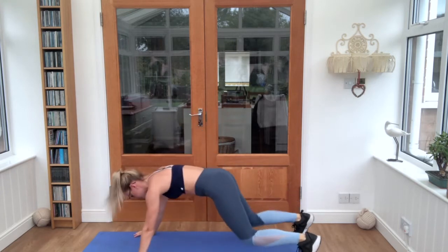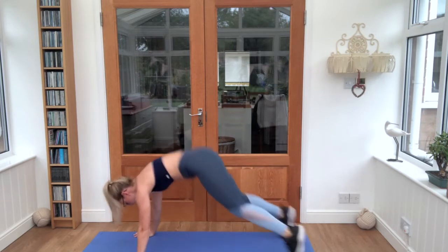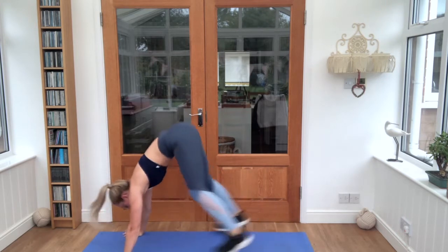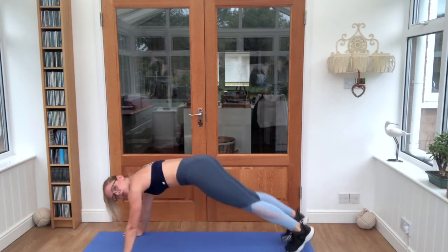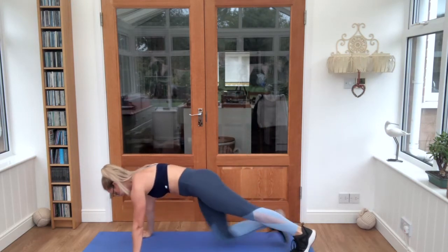Keep breathing in through the nose, out through the mouth. Good job, relax there — stay in your plank position. We're taking small jumps in and out of the feet, keep your shoulders up over the hands. Let's go, deep breaths.